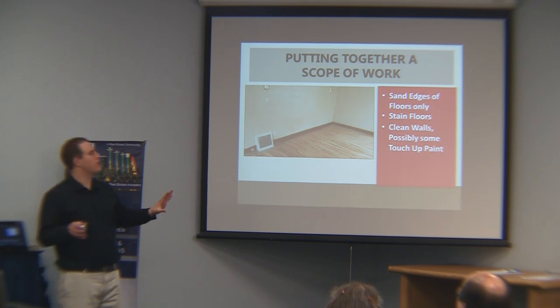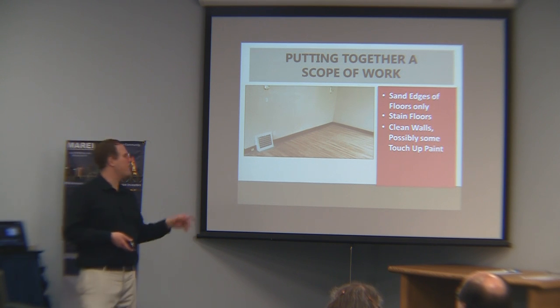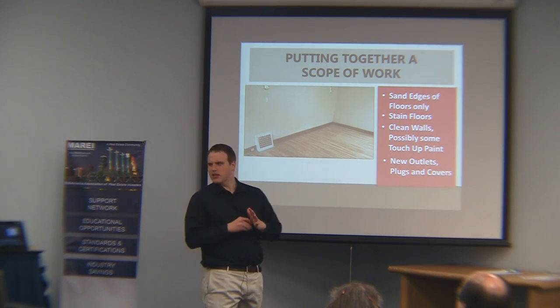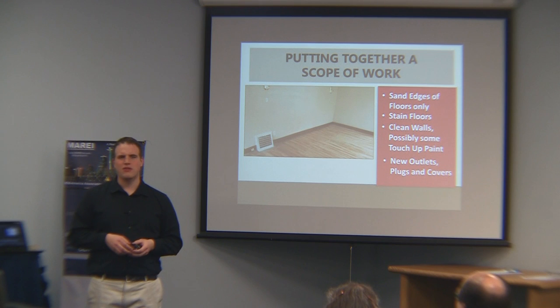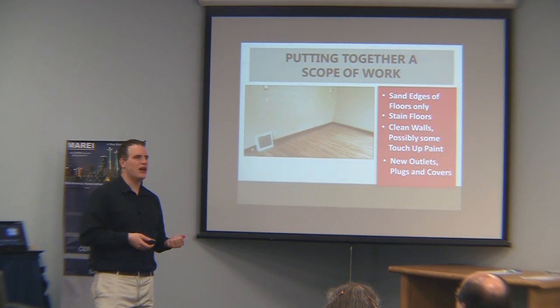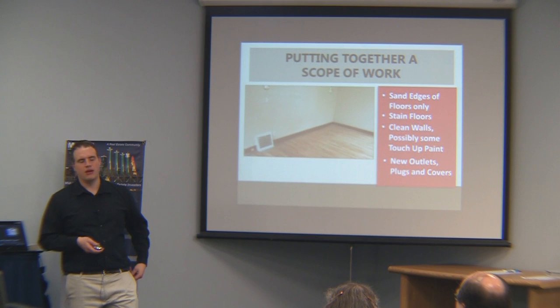Other than that the living room is pretty good. The paint is pretty good and we like the old wood trim, especially in a house like this — it fits the vibe. But we do need to clean the walls off and there might be a little touch-up paint needed. We almost always change out our outlets and outlet covers, and switch covers too. They're not that expensive — less than a dollar for a cover and a couple bucks for an outlet. The old ones look very dated and ugly, often painted over, so we like to change that. They make the house a much better vibe.